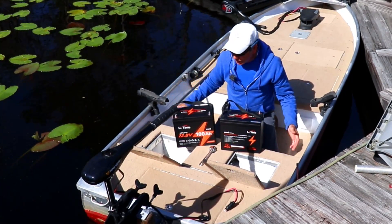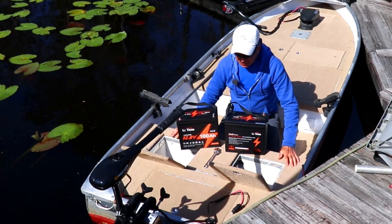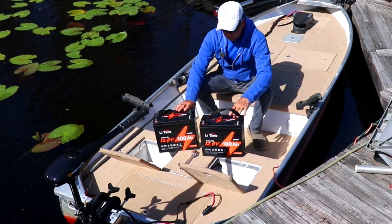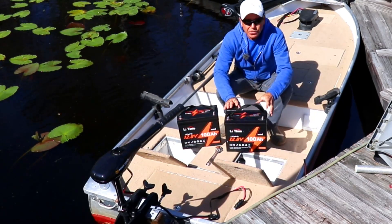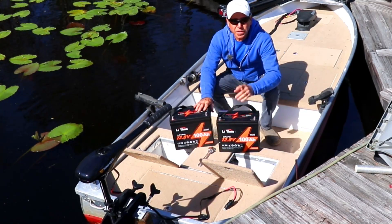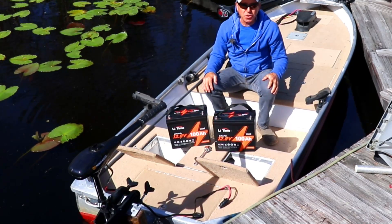If you haven't seen the videos of me transforming this little aluminum rowboat into this really plush bass fishing platform, you need to check out the videos — I'll put a playlist right up here. I've been using these for a few months now and they turn out to be a little more power than I really need. I hardly use maybe 10% of the power these things have any time I go out on the lake. So I'm going to replace these with a single battery, but with an upgrade. Let's go back to the shop and I'll show you what I'm talking about.